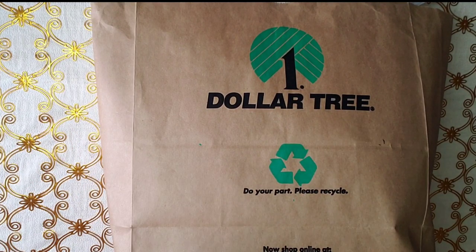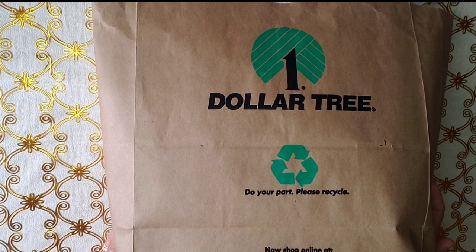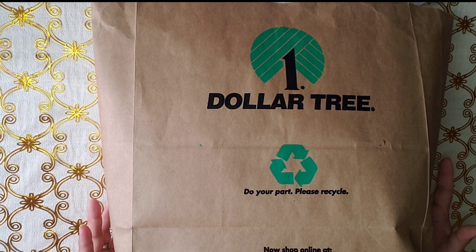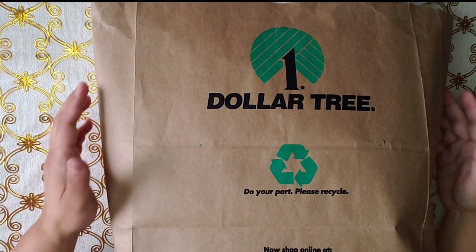Hi guys, how are you? Welcome to my channel. My name is Barbara. I have a huge Dollar Tree haul. This is packed in an organized way, that's why it doesn't look like much, but it's a lot. Alright, let's get started.